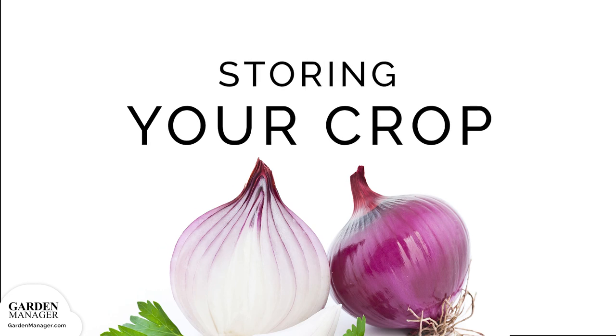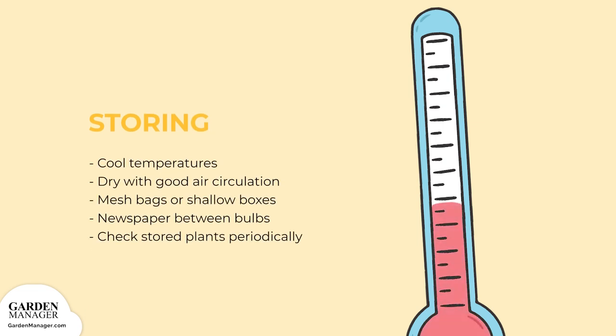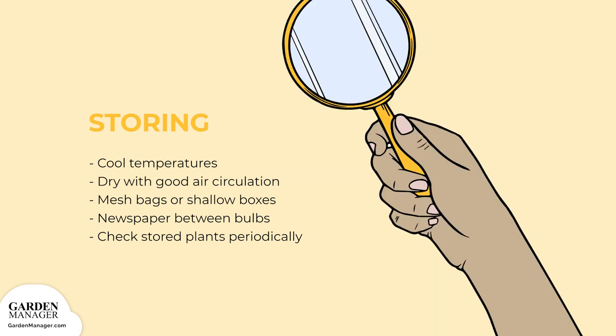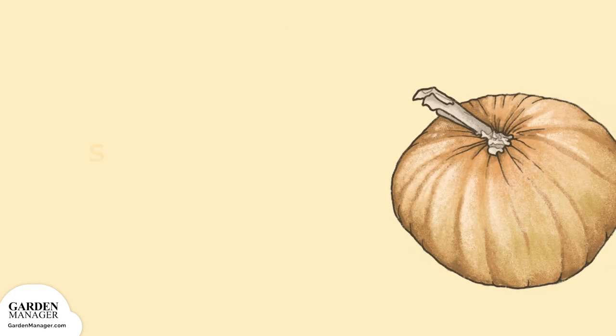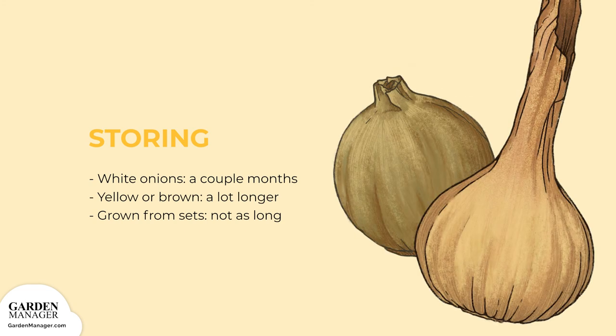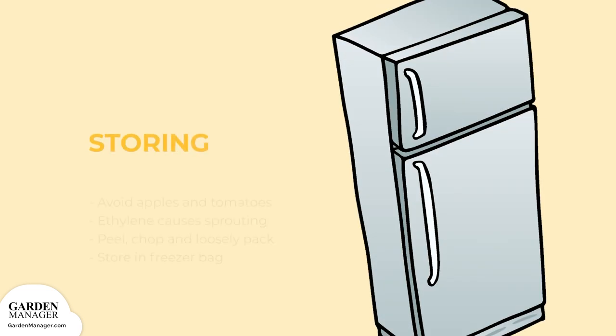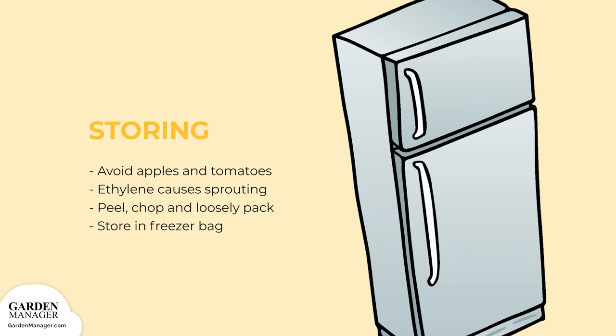Storage: store your bulbs somewhere cool — 32 to 40 degrees Fahrenheit is ideal — and dry with good air circulation. You can do this either in mesh bags or in shallow boxes with newspaper layers between the bulbs. Check them periodically to make sure they aren't getting soft spots or rots. In general, large white sweet onions only store for a few weeks to a couple of months from harvest. Those with yellow or brown skin, hard necks, and a more pungent flavor will store for a lot longer, usually a few months. Onions grown from sets tend not to store as long as those grown from plants. It's also important to keep your onions stored away from apples and tomatoes, as these give off ethylene gas which makes onions sprout.